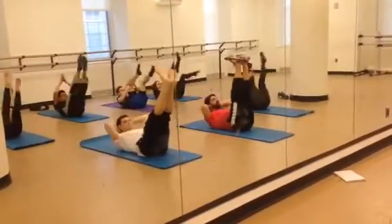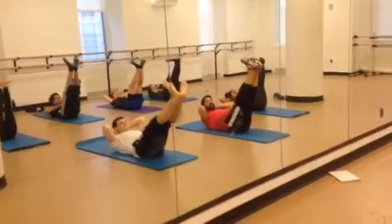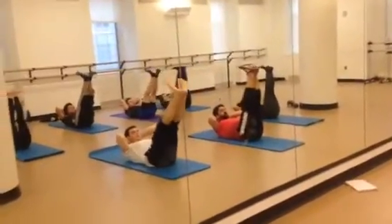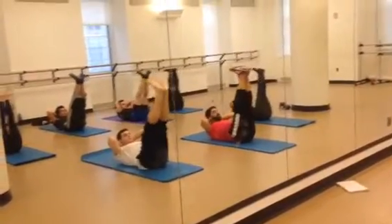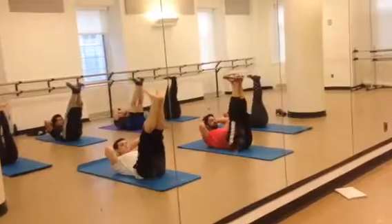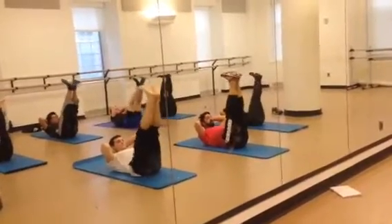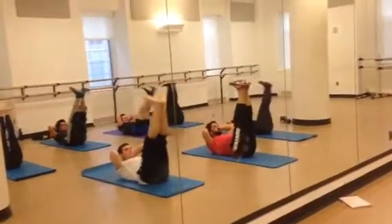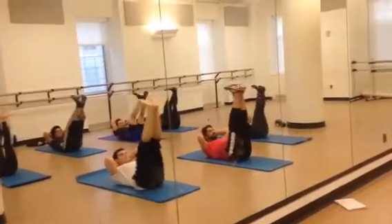Hands behind the head. Turn up the legs. Roll the legs six inches. Exhale. Up. Two. Three. Four. Five. Six. Seven. Almost there guys. Eight. Nine. Ten.